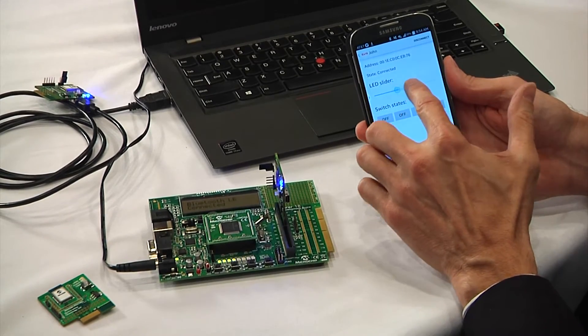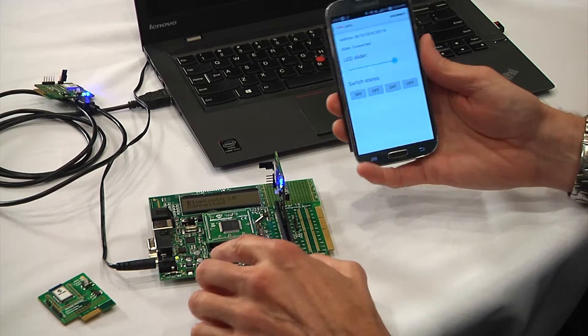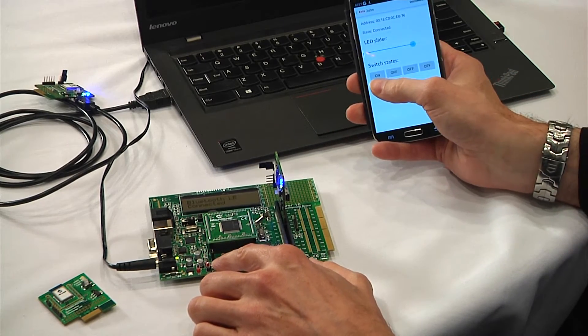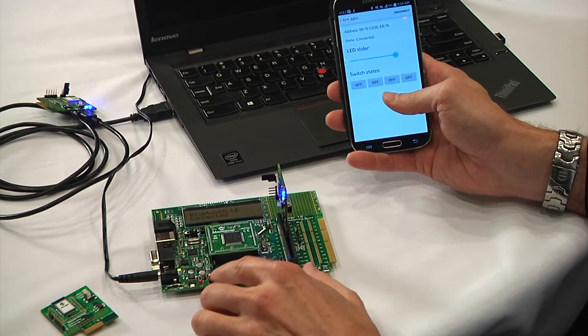Simple command and control. You can see the LEDs changing with the slider in the window here in this Android app. And then coming back this way, you can see the on-off buttons changing as I depress them here. So two-way communication demonstrated — simple command and control with our RN4020 module.